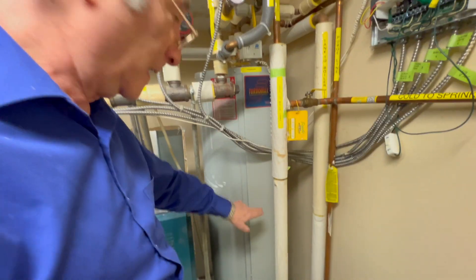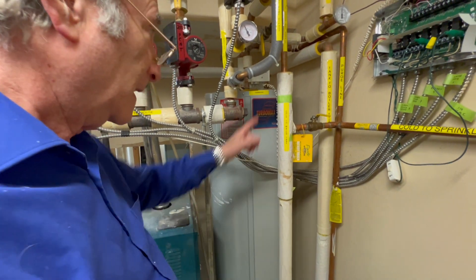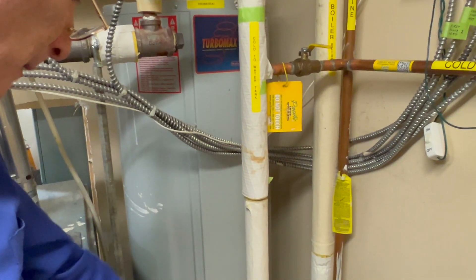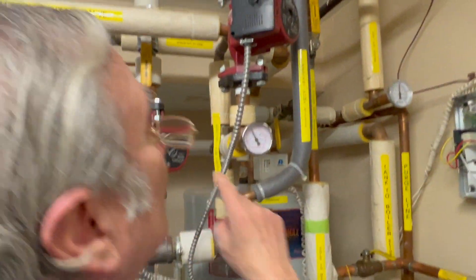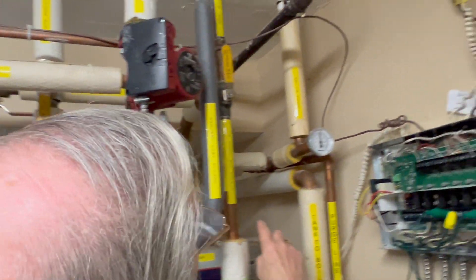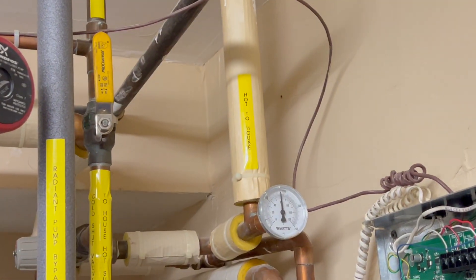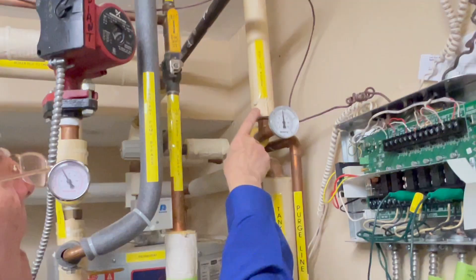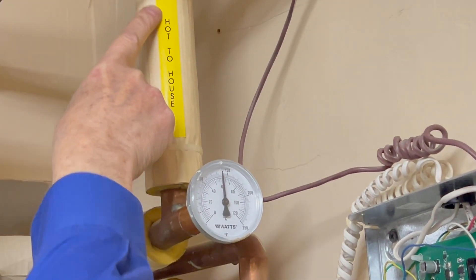The cold water is coming down into this water tank. This water tank is completely filled with hot water from the boiler, and this cold water pipe goes into the boiler and comes out the top through this pipe. As it comes out of this water tank, it's very hot — set to 140 degrees — and this is the pipe that goes hot to the rest of the house.